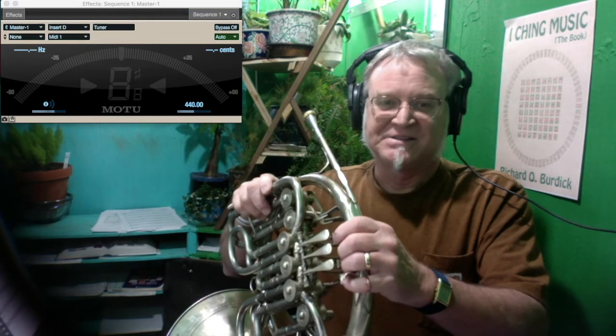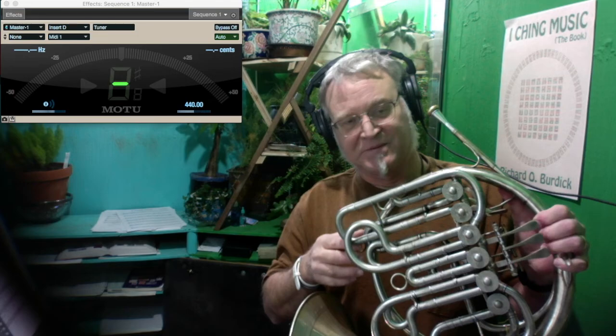Anyway, it's a beast in tuning. There's a main slide, this is an F-tuning slide, this is another F-tuning slide, and there's a B-flat tuning slide.